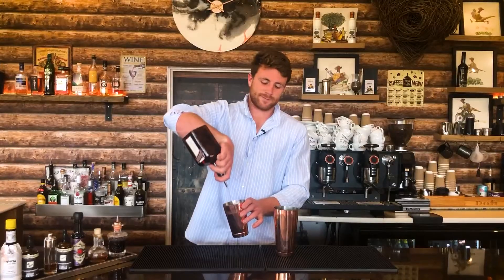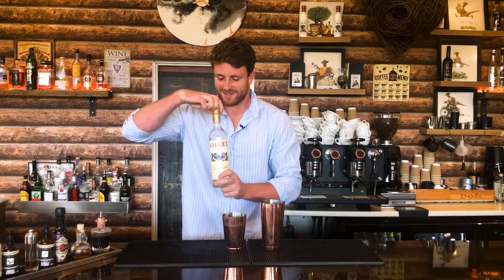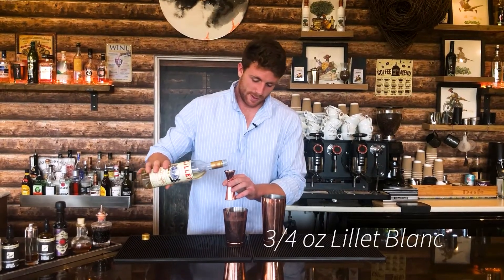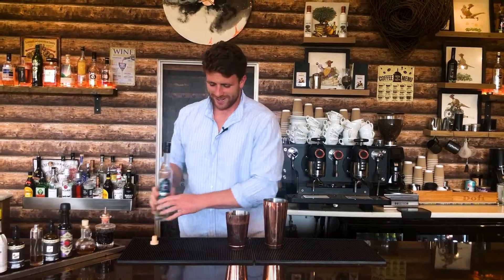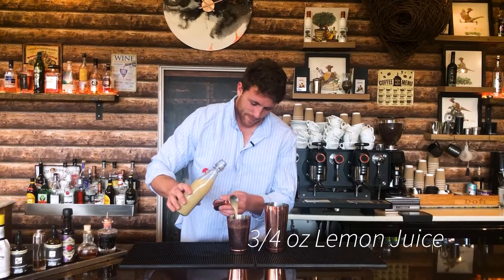On to drink number two, and this one is renowned across the world for being able to put your lights out. We're going to be making the famous Corpse Reviver Number Two, which has a suitably ominous name for a Halloween cocktail. Start with one ounce of gin, followed by one ounce of Cointreau, and then three-quarter ounce of Lillet Blanc, and two dashes of absinthe.